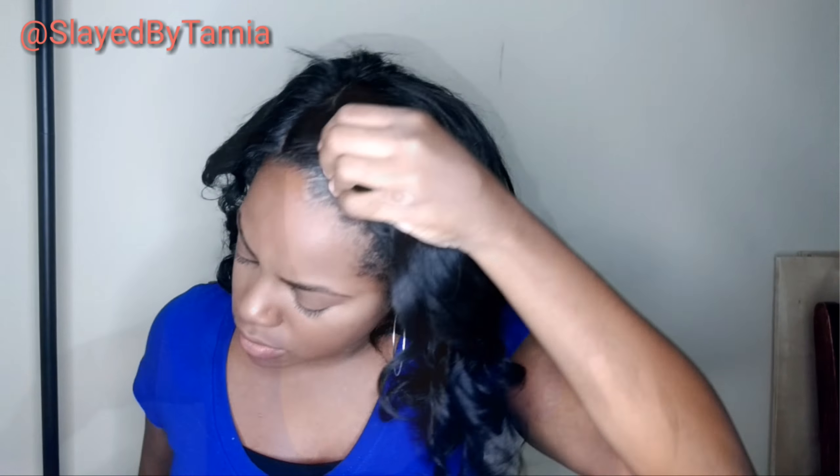After I finger detangle it, it's time to get the rest of the style on point. That's when I'm going to pull a little bit of edges out, add my edge control, blend my part, and then this is how it looks.